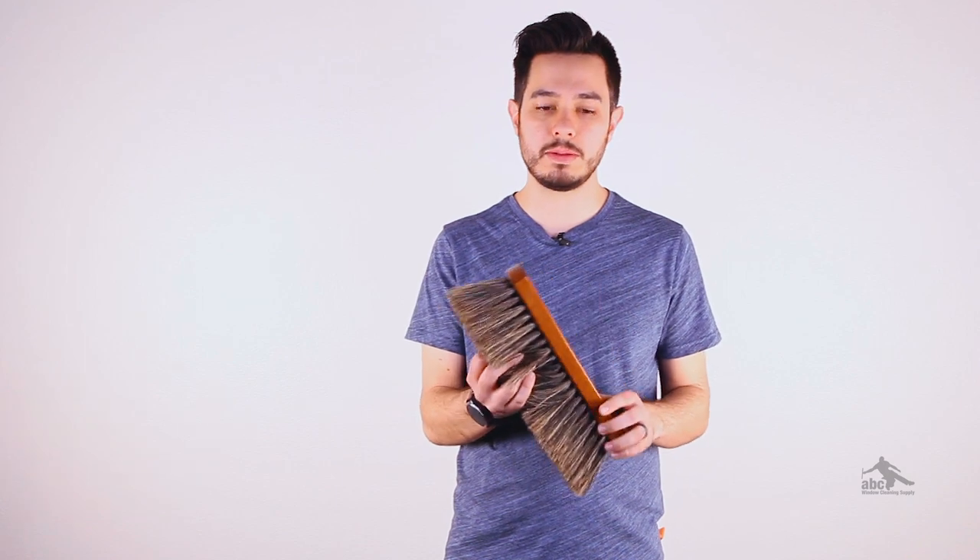Hog's hair brushes like this one are super popular. They're great for scrubbing and they hold tons of water, but sometimes they're not very ergonomic to hold with just the wood block.